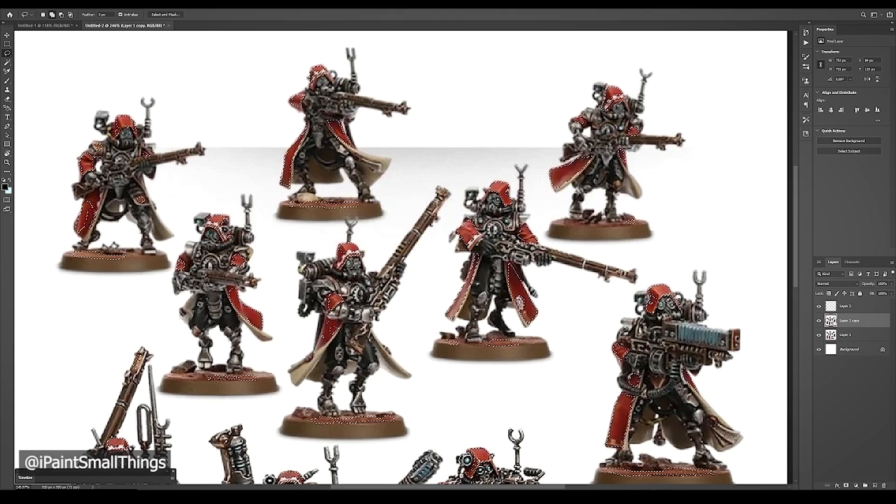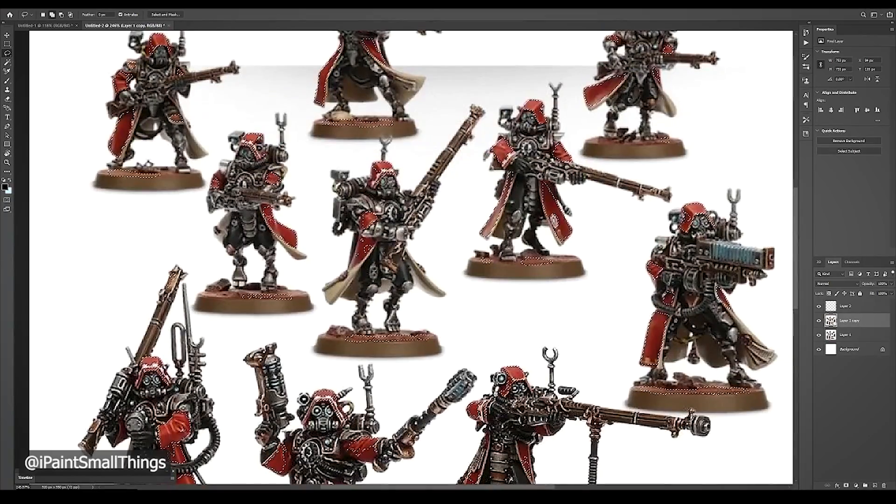If you go too far into another color or out of the lines, you can hold Alt and use the selection tool to unselect the area.